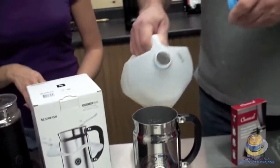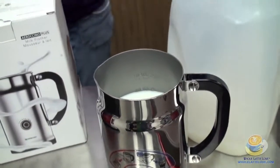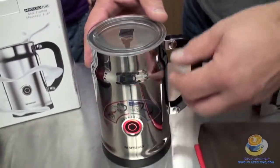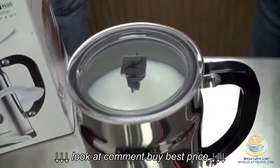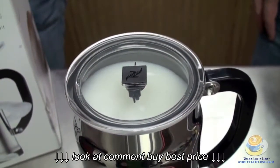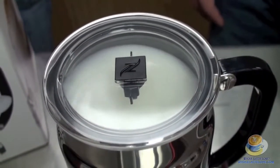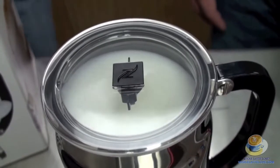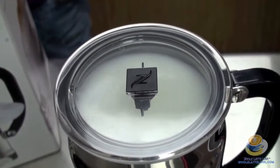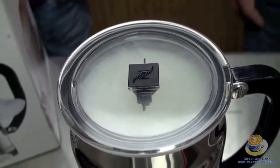Do you want to put some milk in and we'll make a drink? Sure. We'll just go right up to the maximum line for cappuccino, and there's your lid. Then we're just going to turn it on. You'll see it spinning around on the inside as it's heating up. It's actually quite a quiet unit — yeah, very quiet. As you can see, the foam is starting to come up, and it's creaming the milk at the same time. It takes a couple minutes to heat the milk up. It should be done pretty soon.